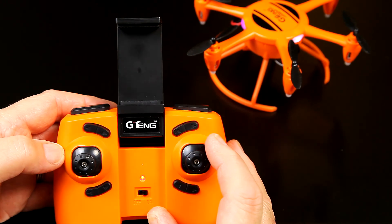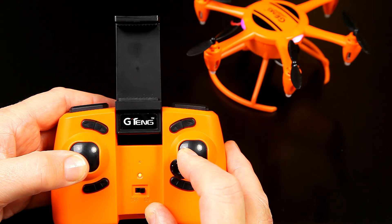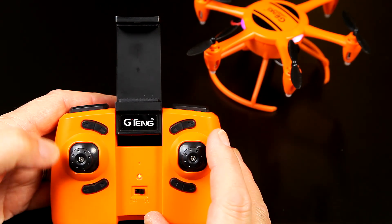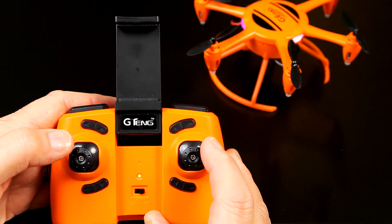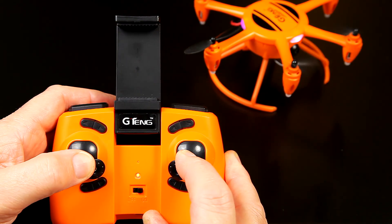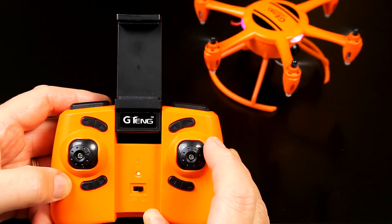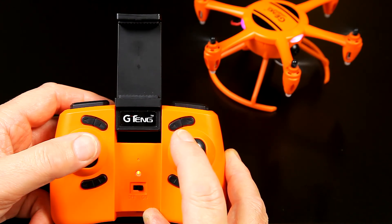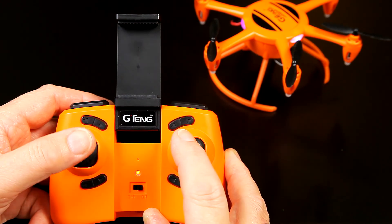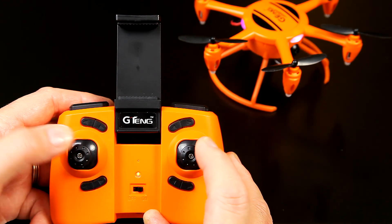To run through the controls, first we need to calibrate the accelerometer - always a good idea - and that's bring it down both to the left. You get flashing LEDs and then it stops. To get it ready for flight, you've got a couple of options on Jiteng - this is just the way they do it. You can pull it down and in to arm it, and to stop it, you can go either out or in. So you start, and then stop - no trouble at all.